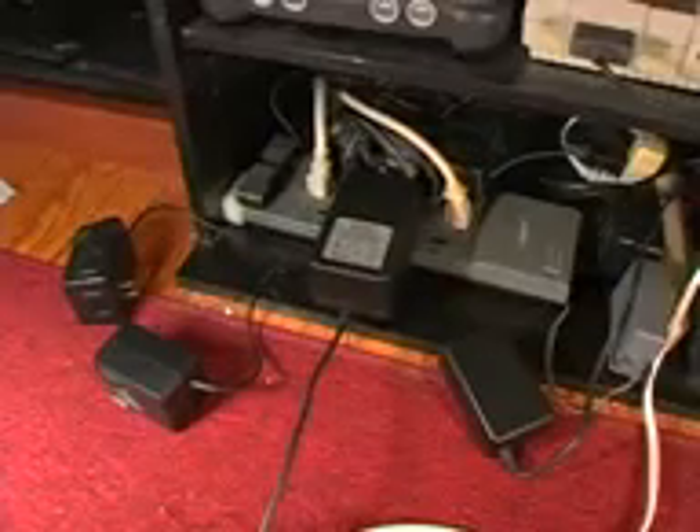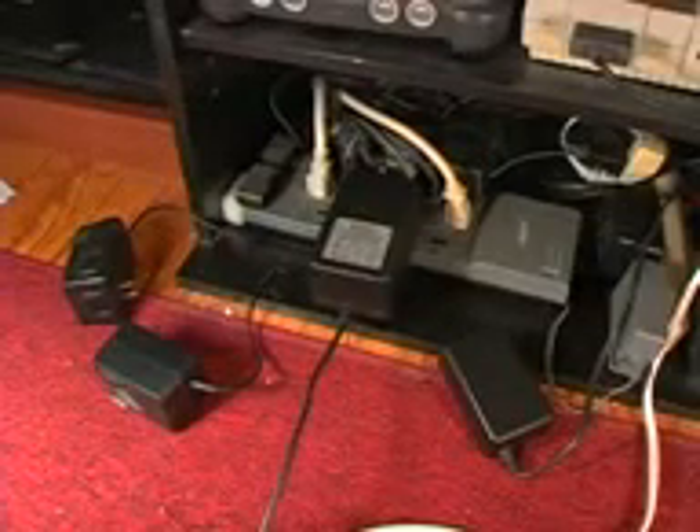What the fuck were they thinking? Is this necessary? I can't fit this godforsaken piece of shit in the electrical outlet unless there's nothing next to it. What a fucking hog! That's what it is, a self-indulgent glutton of a power hog!